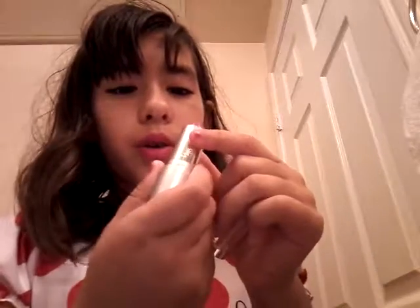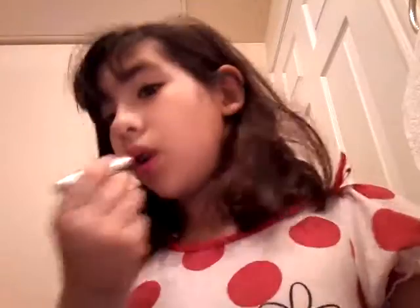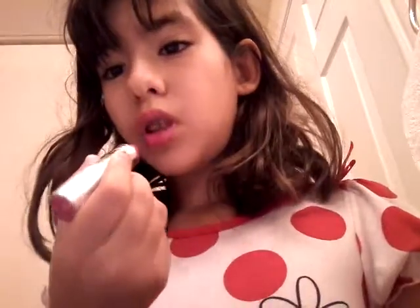Hi everyone, today I'm going to be doing an awesome makeup tutorial. First we will be using wild lipstick, it's hot pink. I'm telling you this is just a pretty girl tutorial. Afterwards I'm gonna show you my wet little kitty who just got a bath.